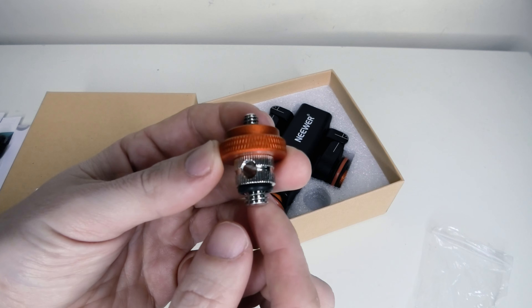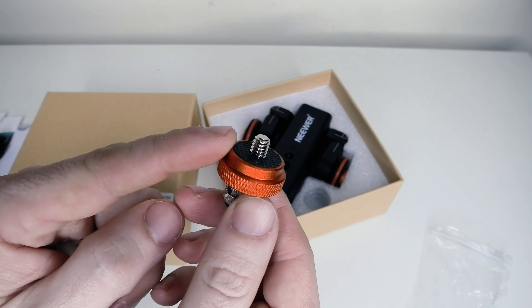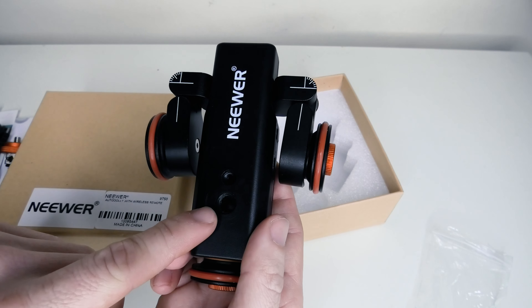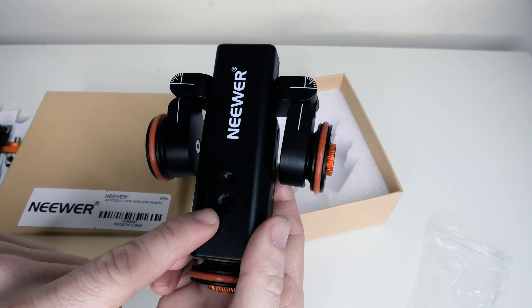We get the mount that goes on top of the dolly so we can screw that in and then we can start screwing the camera on top. And we get the dolly itself. There's a little hole there so we can put the screw in and start attaching cameras.